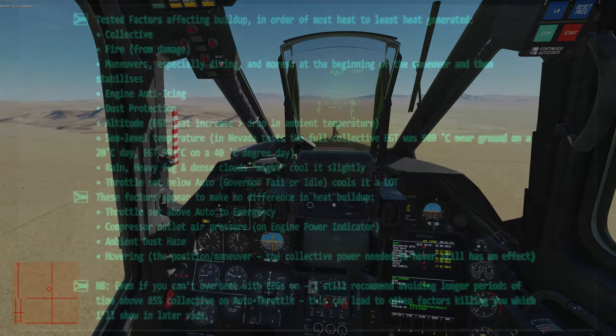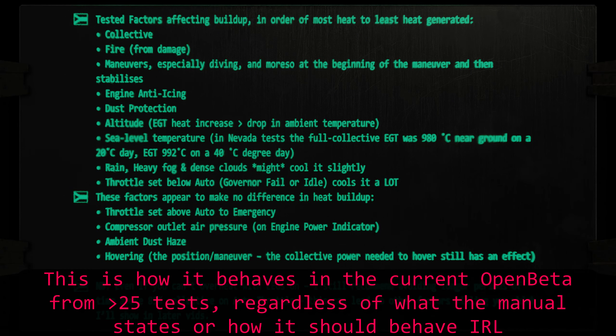This is not just reading from the manual or pointing out things you'd expect from the real helicopter, but things I observed from testing inside DCS. So these factors should be the ones affecting you in the current open beta.